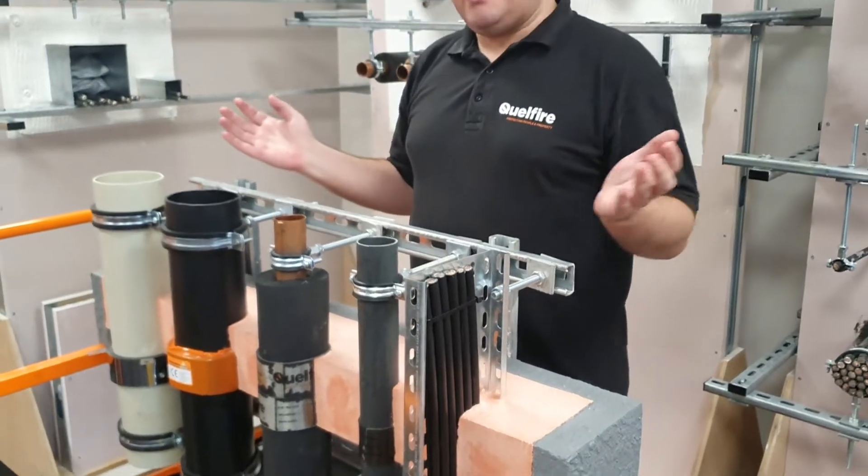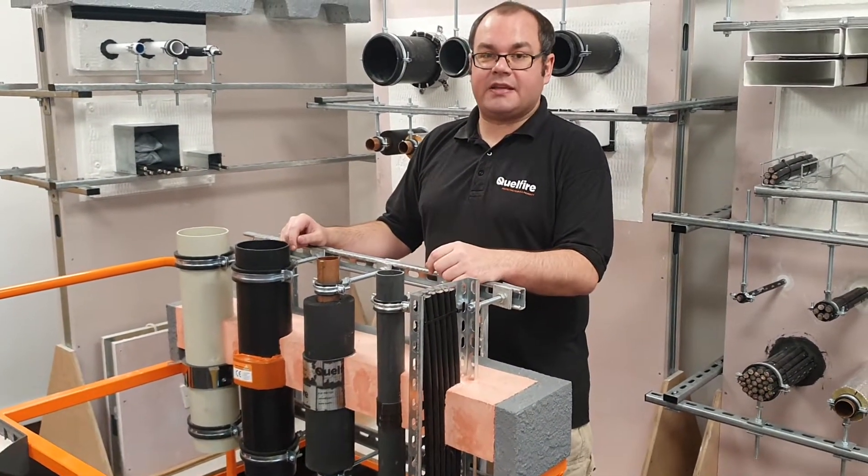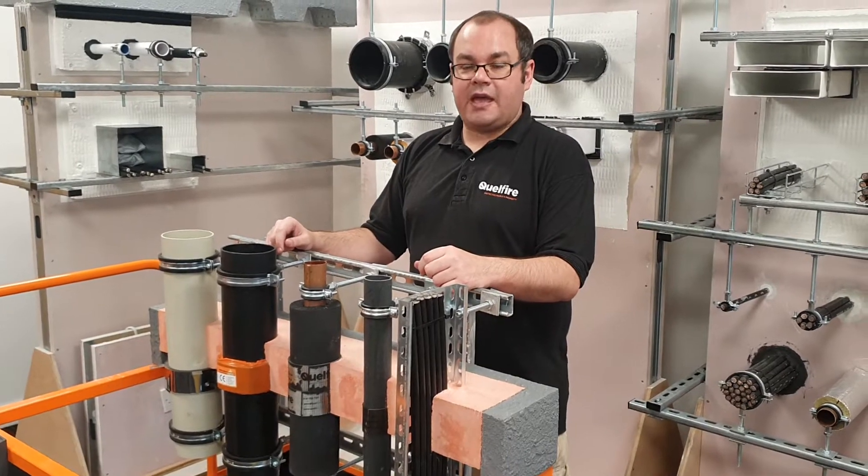If you need any information on these details or the other ones that we have, please email me at technical@quellfire.co.uk. Thank you very much.